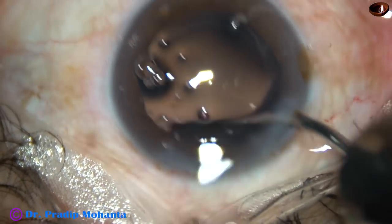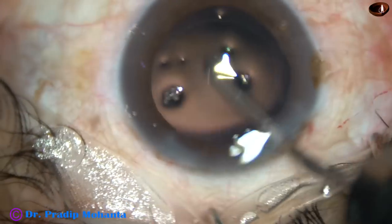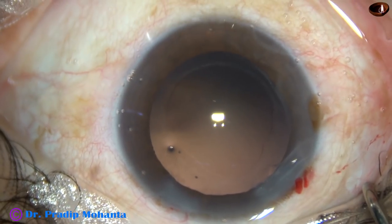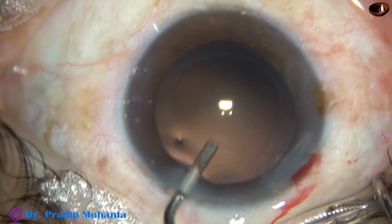This is how you can do it. The irrigating fluid is directed towards the posterior capsule. The irrigating probe is moved to and fro and the posterior capsule gets nicely polished.